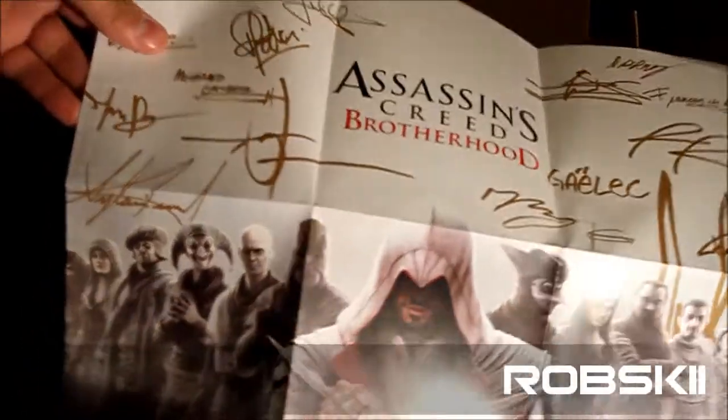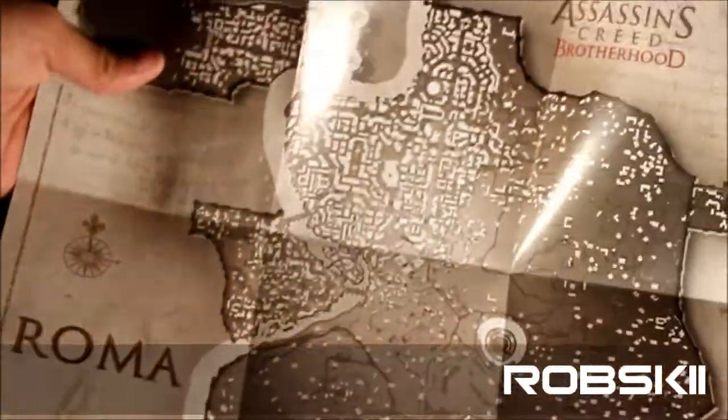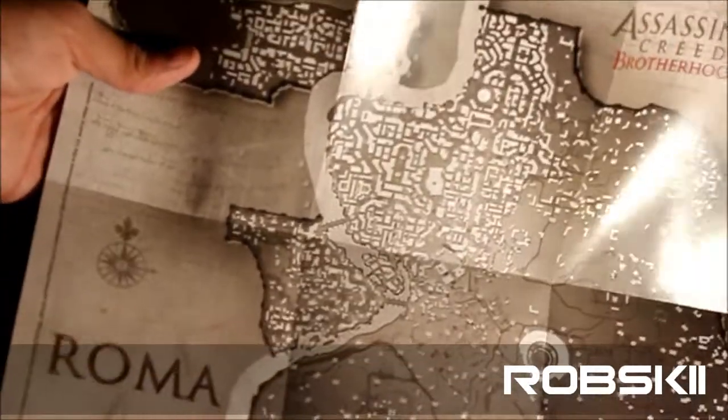Look at that — it's a signed poster of Assassin's Creed from the guys at Ubisoft, I believe. And on the other side it's the giant map of Rome, and this is actually the whole place you're going to be playing in the video game. If you're a big fan of Assassin's Creed 1 and 2, you're definitely going to love it.